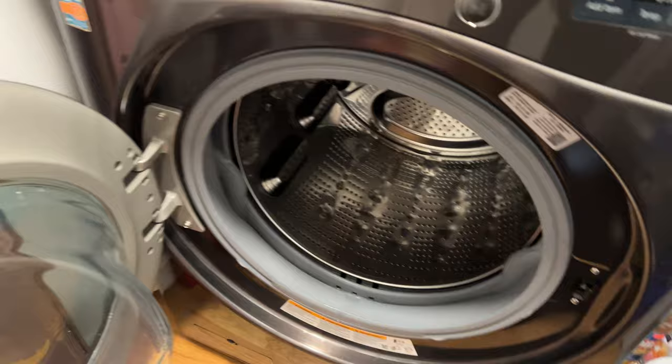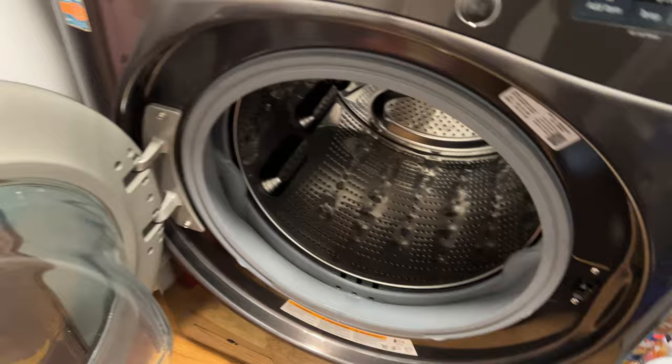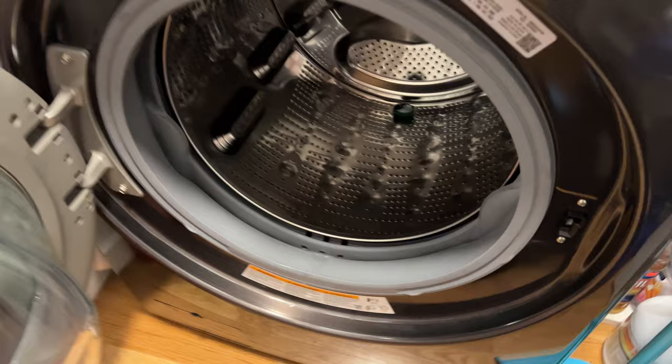Before I activate and select my wash, I'm going to add detergent to it. If you have just a pod like I have right here, always add the pods directly to the drum before adding the clothes. So I added the pod directly to the drum.